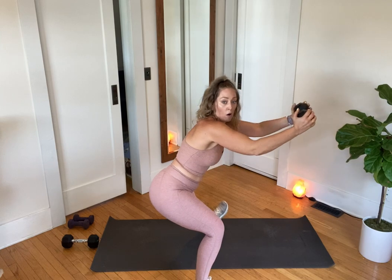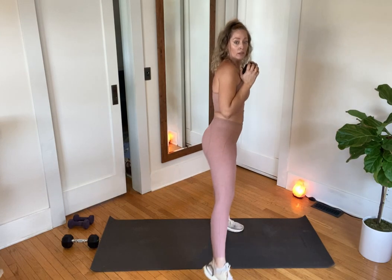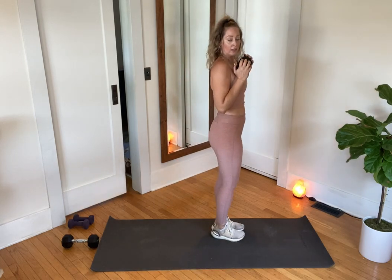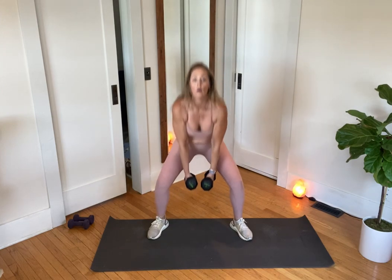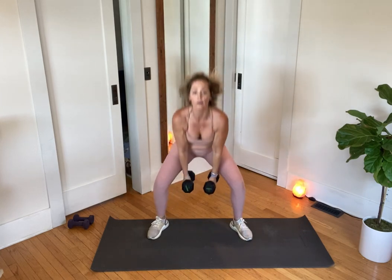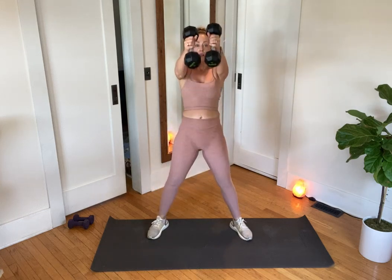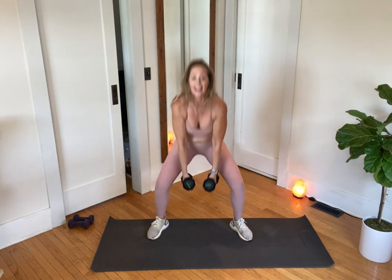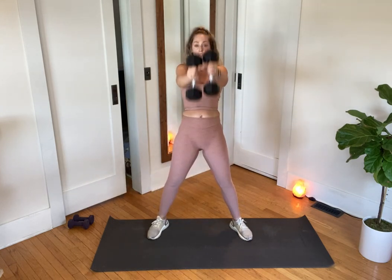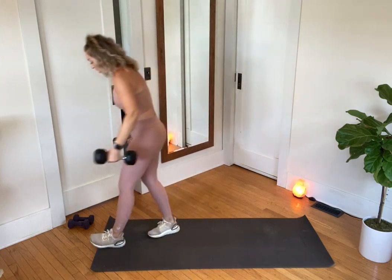Work on that hip mobility — drive those hips back. I'm going to show this from the side so you can see: sticking my hip out, sinking into it. Give me one more — either single dumbbell or both. I felt really good with both so I'm going for it again, toes slightly turned out. It's a hip hinge, but my knees are bending so I'm not locking them — creating a little more power with the support of the inner thigh group.